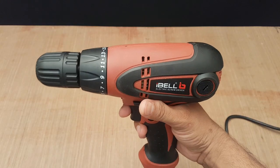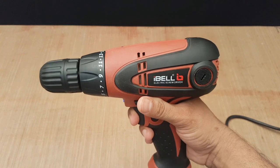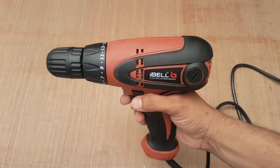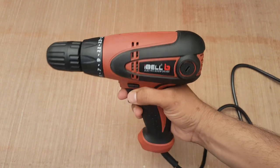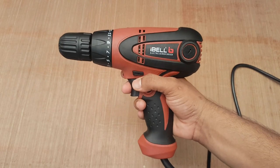After operating this machine in various applications, I found it easy to use and very satisfactory. You can get more details for this machine from the link given in the description box. Thank you.